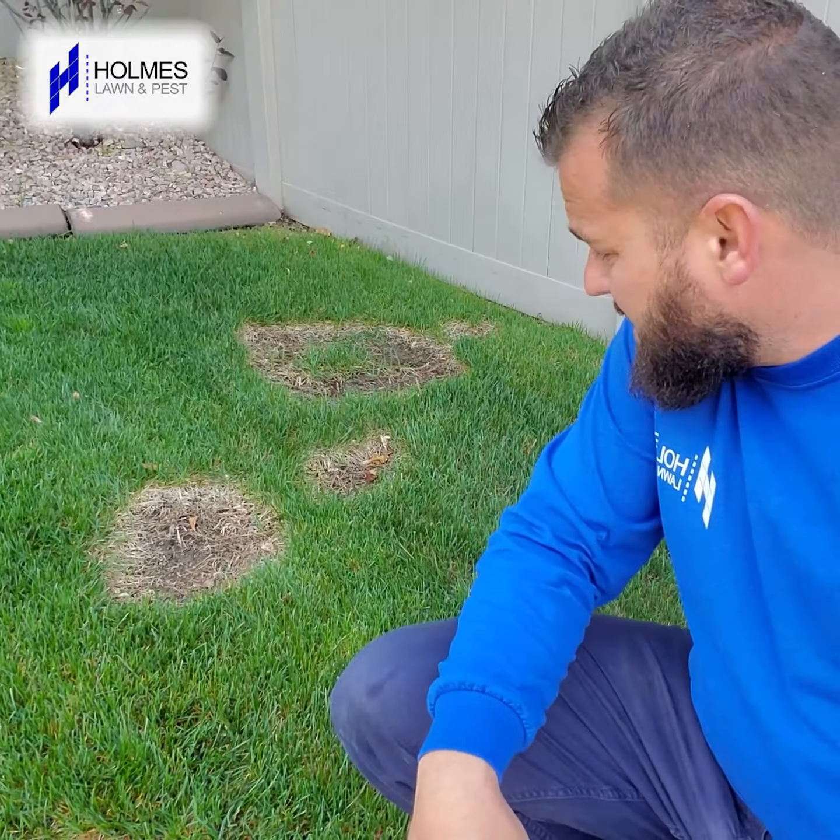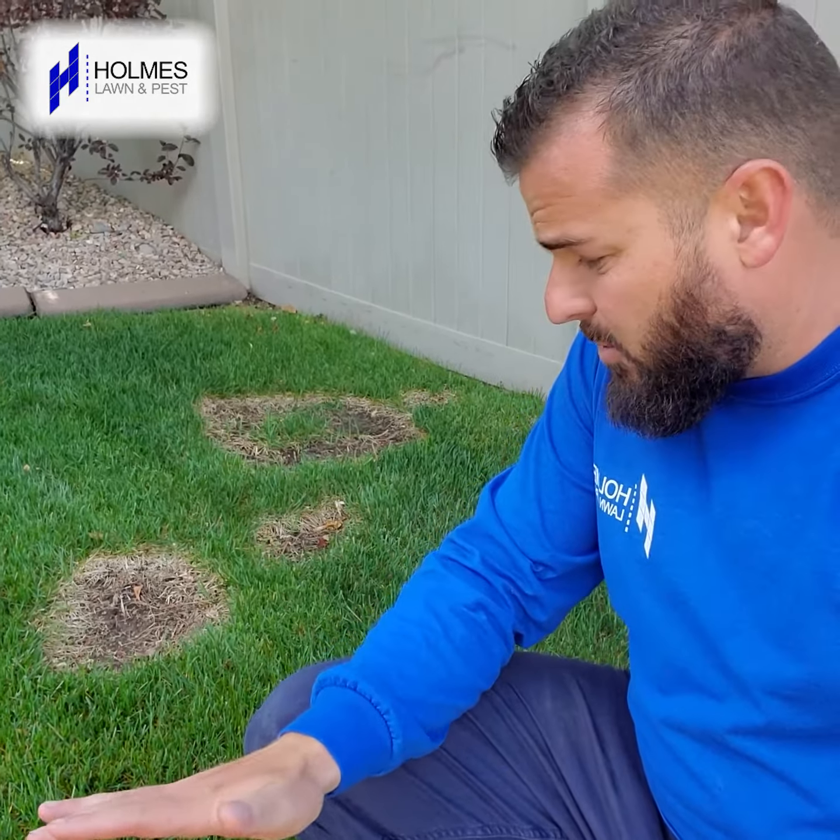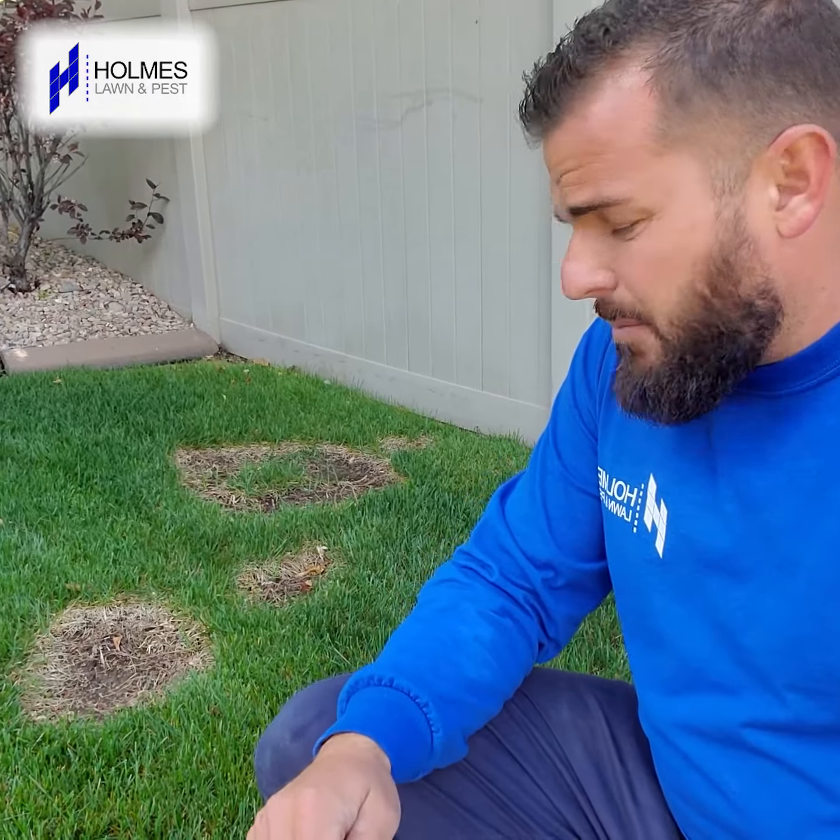It goes down pretty deep into the soil — six to twelve inches deep in some cases. This is not something that's easy. This is something you can manage, but there's no quick fix.